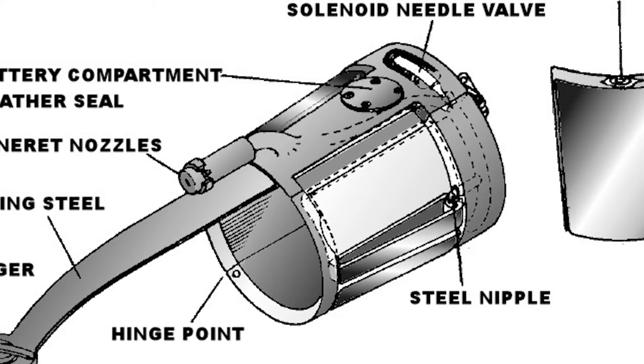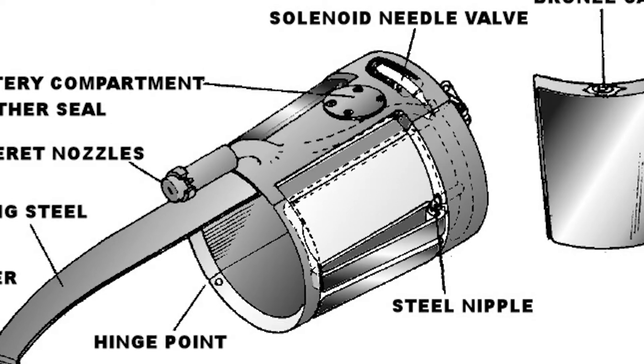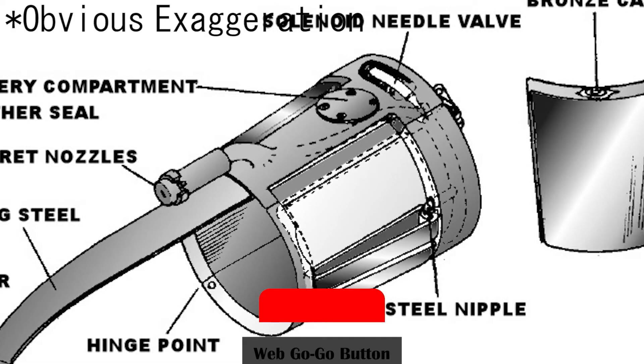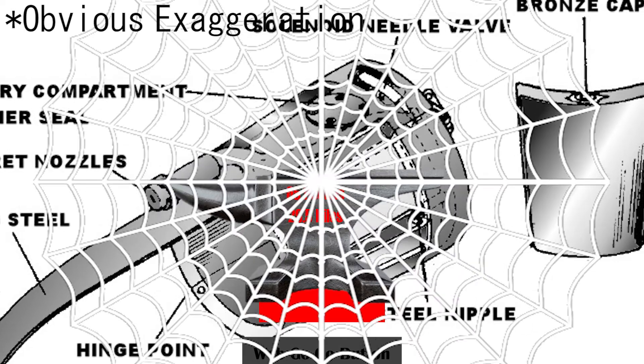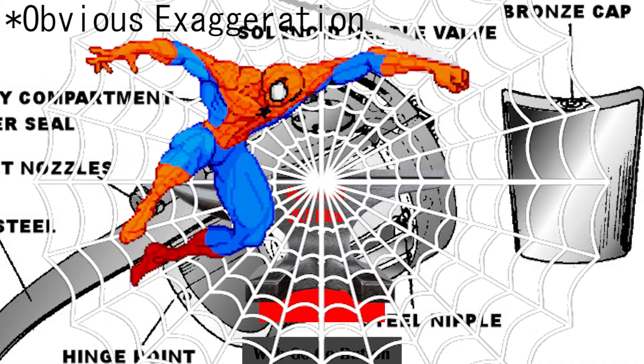The cartridges are compressed to about 300 pounds per square inch. The hand-wound solenoid needle valve is actuated by a palm switch, which requires 65 pounds of pressure to activate, and requires a double-tap as well. These safety measures are to ensure that the webs never misfire, like when he's about to punch someone with a fist.